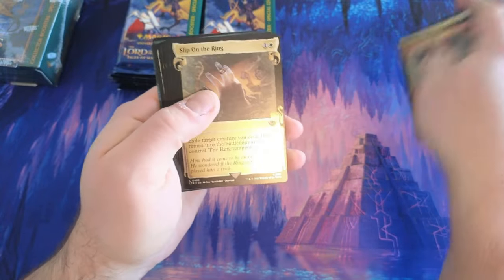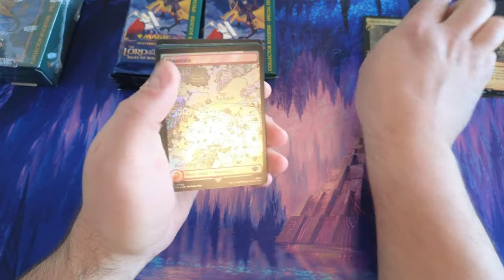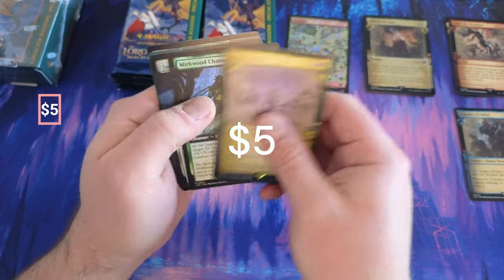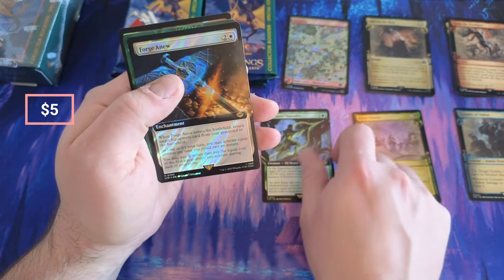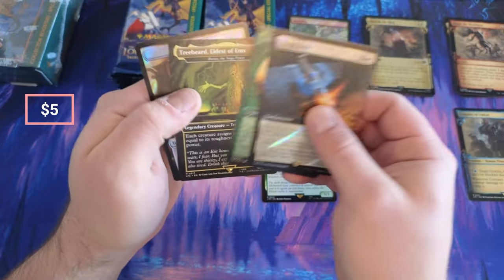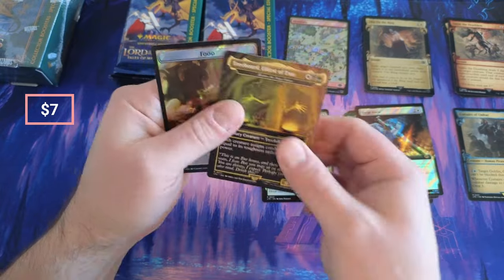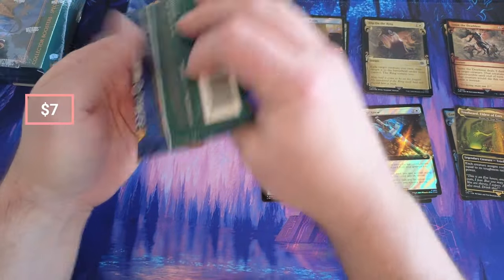You Can't Pass, Slip On That Ring, Restoration — always like to see that. Corsairs, okay. Some Chandler. Forge a New Paragraph. Oh, Treebeard — hey, Treebeard! That's a solid pull right off the bat.